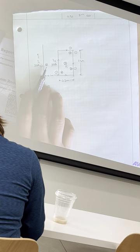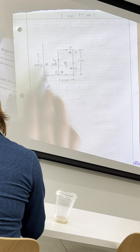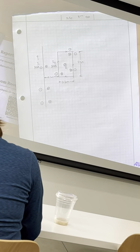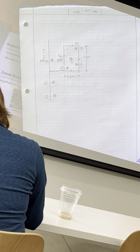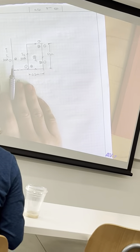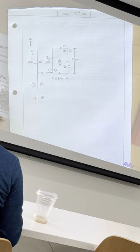So essentially I've got opposing charges here. Considering the wire carrying I1, the straight one, coincides with the Z axis — that's my Z axis — and the loop lies on the X side of the X-Z plane.